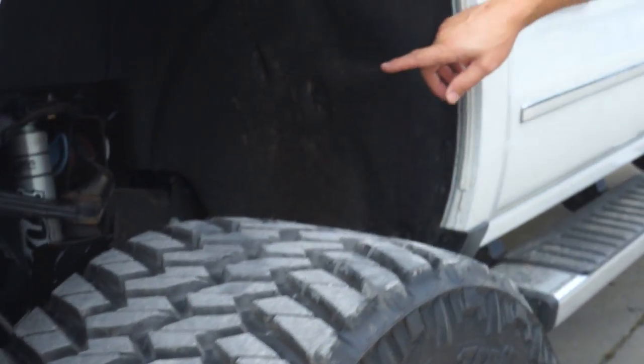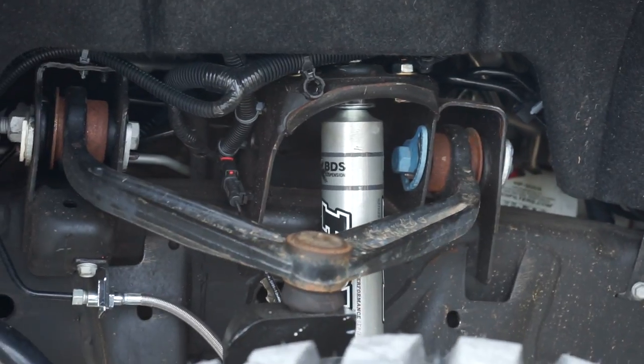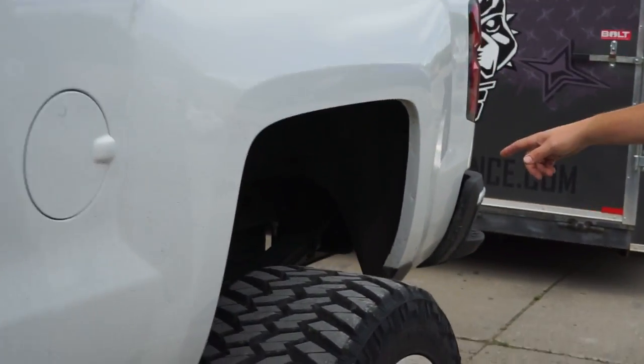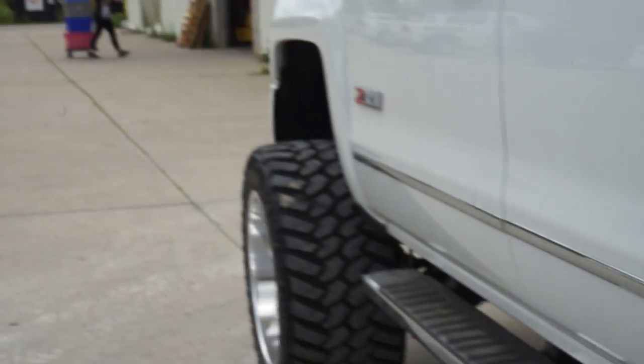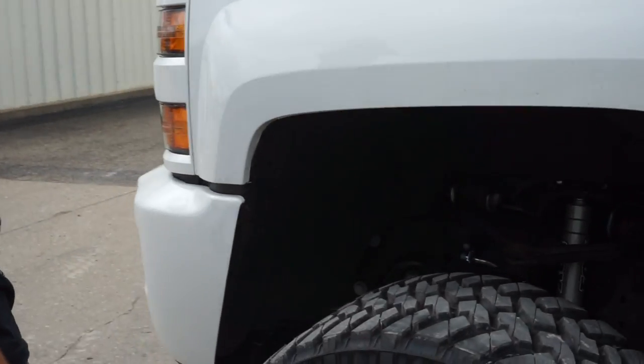For suspension to get these to fit, you're looking at the six and a half inch BDS lift kit with the Fox Shock upgrade up front and Fox Shocks in the rear. Even with that, because you're running that 14-wide and that 15-inch wide tire, it's gonna be a pretty good amount of trimming.